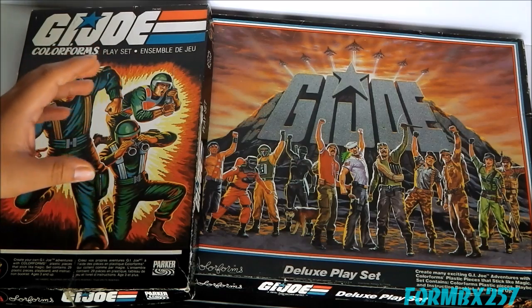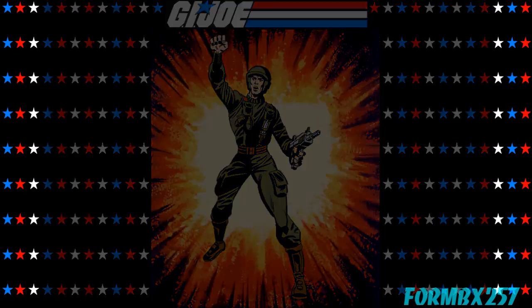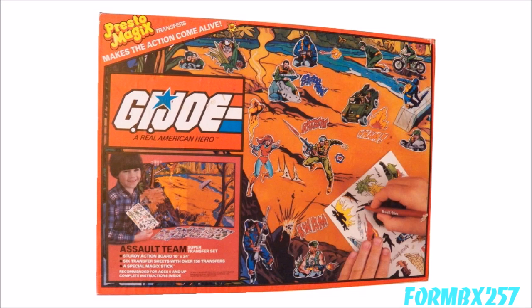Stay tuned for next week when I do a full review of G.I. Joe Presto Magics.